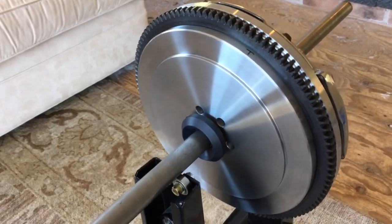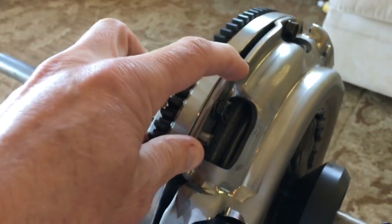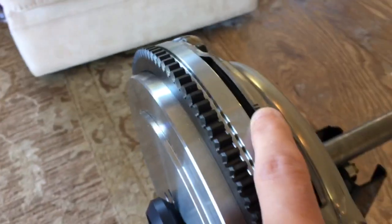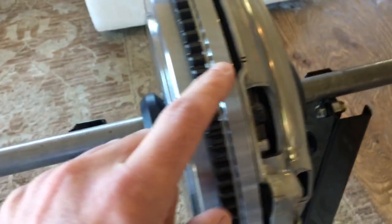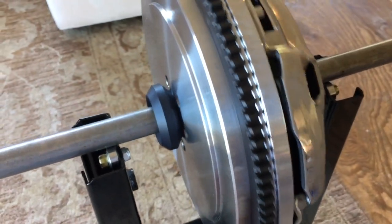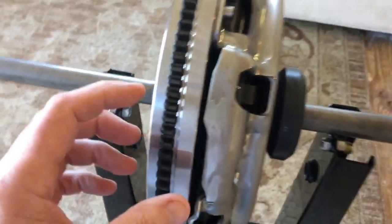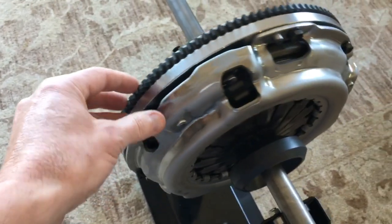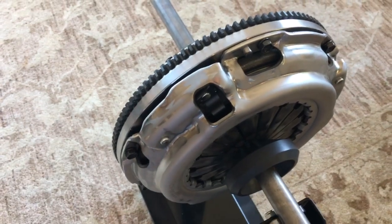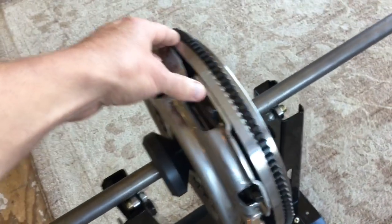On the pressure plate, it was also out of balance. I put a little mark there for the light spot. So what I've done here is matched the heavy spot of the pressure plate against the light spot of the flywheel. It hasn't totally counteracted the out-of-balance condition, but it's certainly improved it dramatically. You can see if I leave it here, it doesn't rotate back quite as fast as it was doing before.